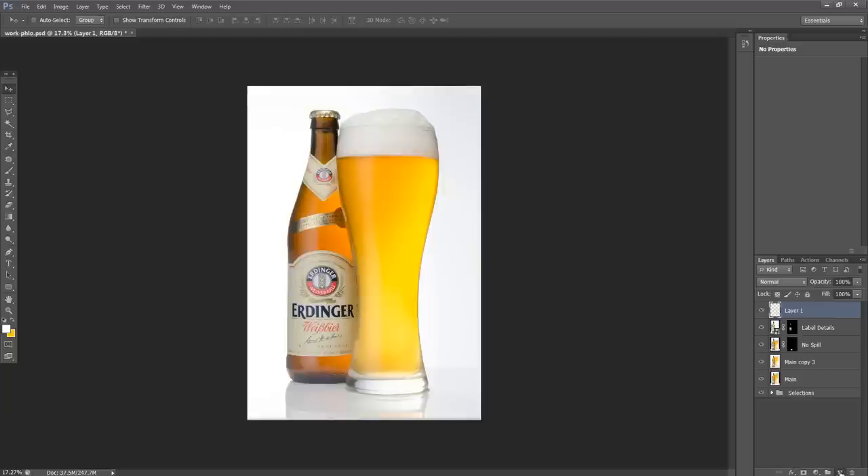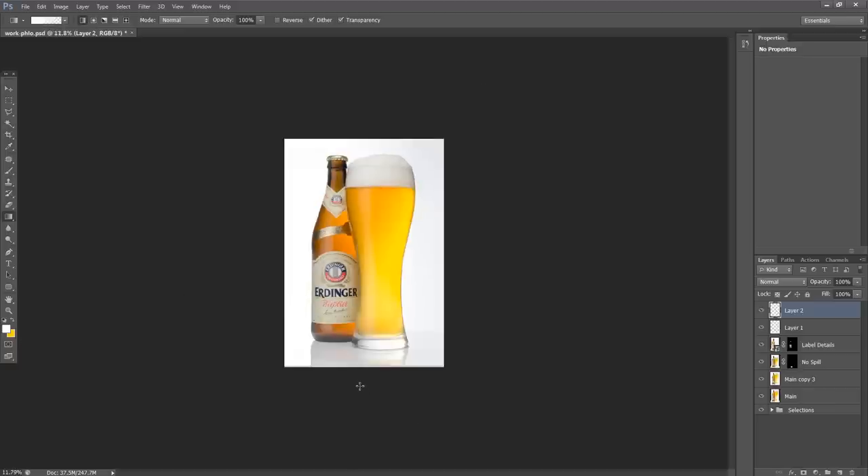The next thing I'm going to do is fade out our reflections. I'll make a new layer, hit G for the Gradient tool, and choose a foreground-to-transparent white gradient. Down at the bottom I'll click holding Shift for a straight line and bring in a bit of a white gradient to fade out the reflections slightly.